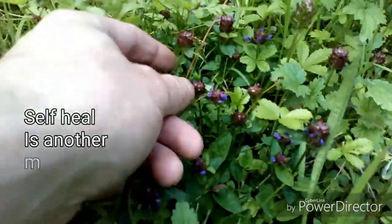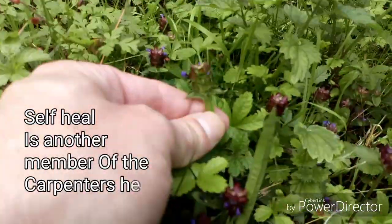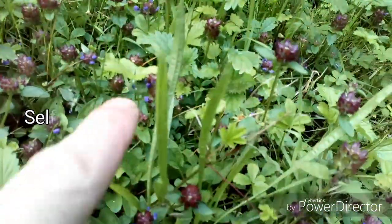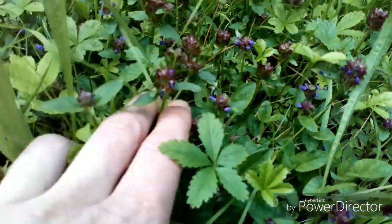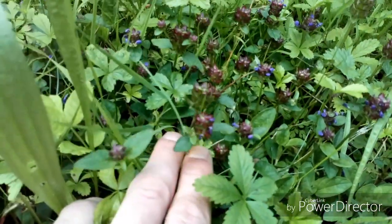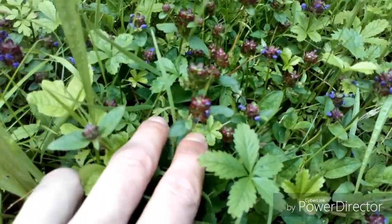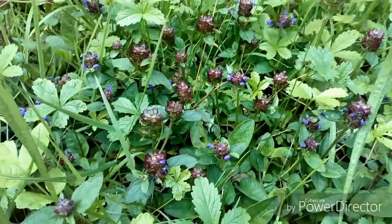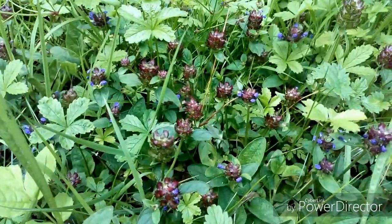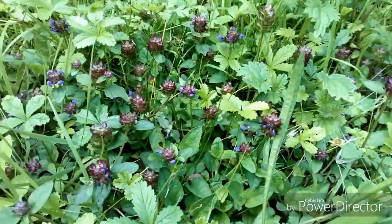This one's self heal, or heal-all. This wonderful little one with the purple flowers — they're perfectly ready. Like I say, self heal — wonderful. You can eat the leaves, but it's mainly medicinal. Any cuts, grazes, scrapes, anything like that — apply a poultice to them and they'll help stop the bleeding. Very effective, really good.